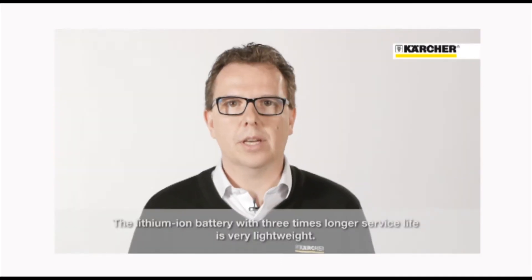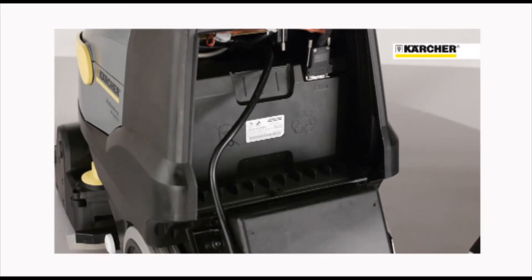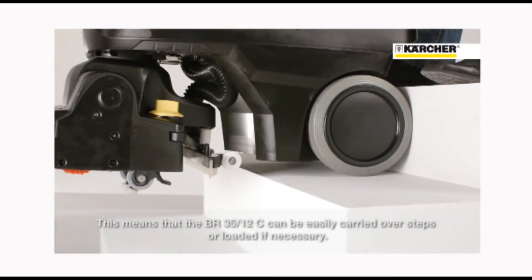A new battery technology is used. The lithium-ion battery has three times more lifetime. It is very lightweight and makes the machine quite easy to move over steps or put in a car if needed.